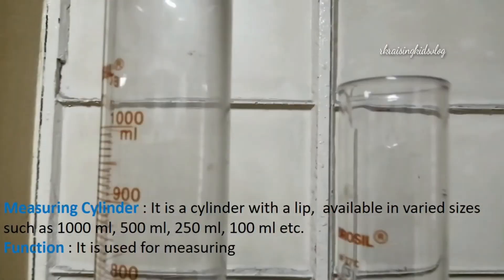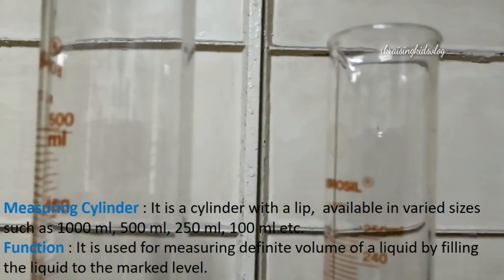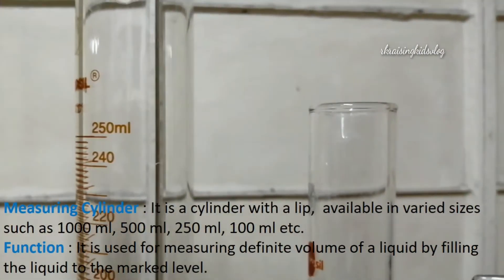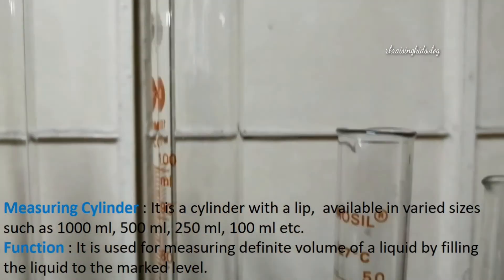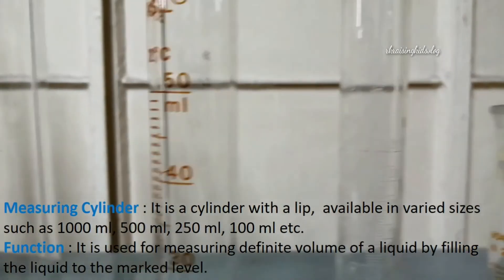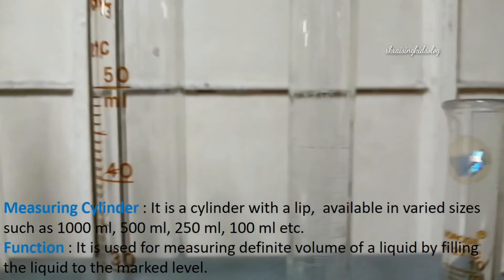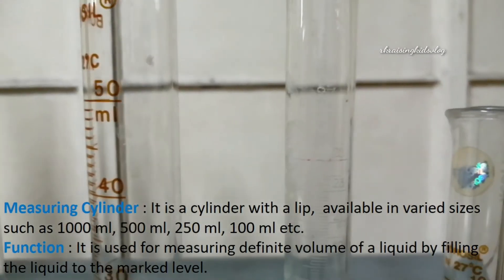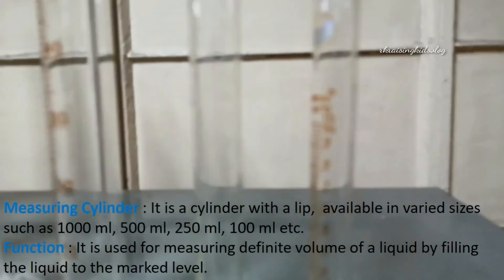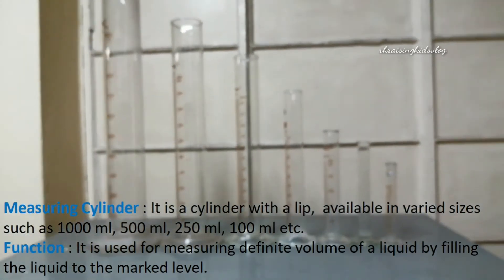Next, we'll know about the measuring cylinder. It is a cylinder with a lip also, available in various sizes such as 1000 milliliters, 500 milliliters, 250 milliliters, 100 milliliters, etc. Here you can see a 500 milliliter measuring cylinder, 250, 100, and 50 milliliters. It is used for measuring the definite volume of a liquid by filling the liquid to the mark level.